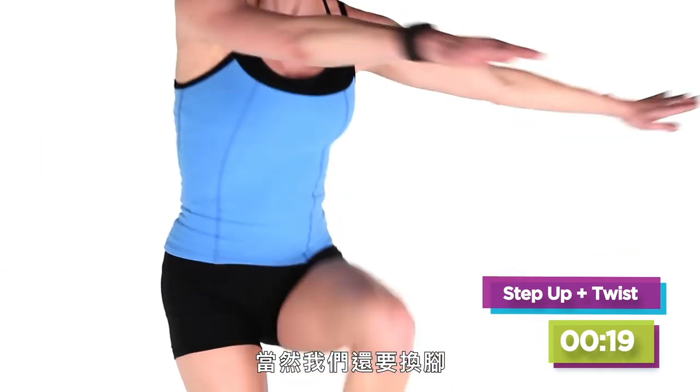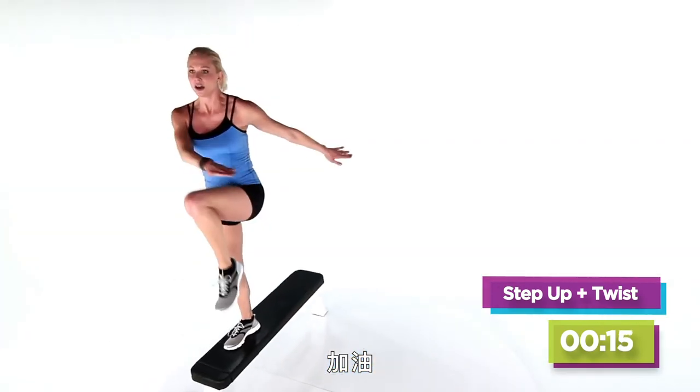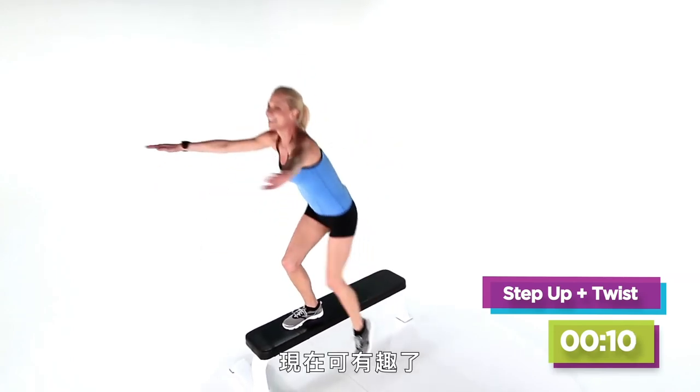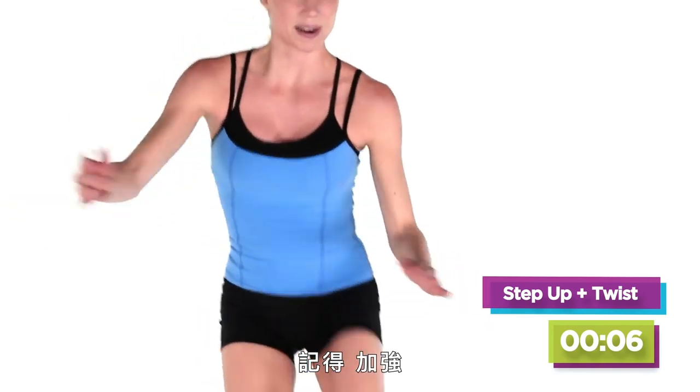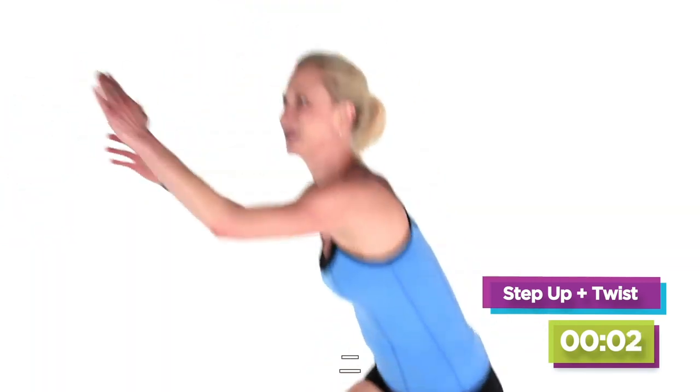We have to switch to the other leg. Here we go, right back into it. This one will really get your heart rate up — we're having fun now. Intensify. Three, two, one.